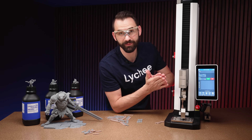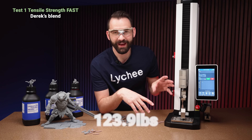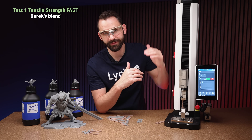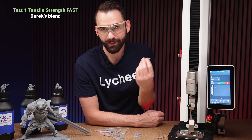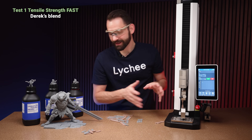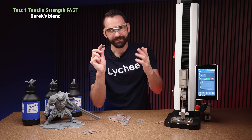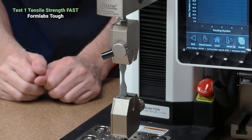Now we're going to do the tensile strength at fast speed — they're going to break much quicker and should potentially have less movement before they break. That took 123.9. Interesting — when we move very fast, we release it quickly but with a much higher peak pull force. So we break it quicker and with a lot more force. These ones broke at close to 100 pounds; this one broke at almost 25% more force just because we increased the speed. That same principle applies to 3D printing — it's why increasing speed stopped those boxes from working. Results: 121, 126, 122.